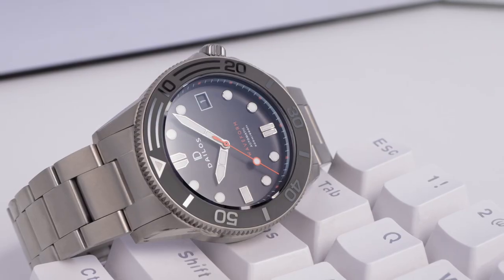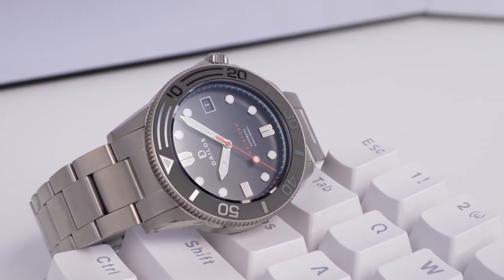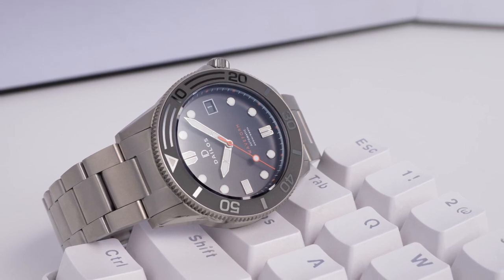I think I would honestly go for the other variants unless you're really committed to the black. The blue and the midnight black for me look awesome. Also the lume shot on the black prototype is just awful unfortunately.